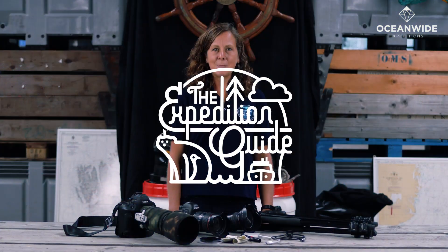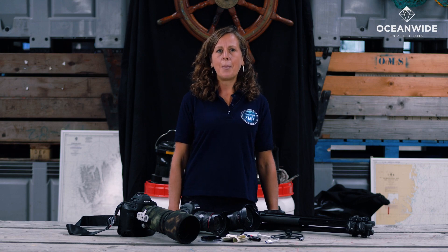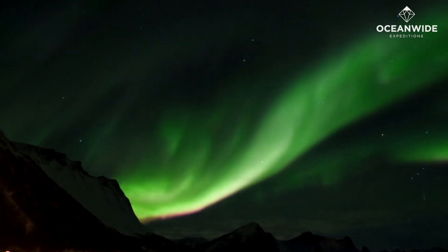Hi everyone, welcome to the Expedition Guide, the ultimate guide to expedition cruising in the polar regions. My name is Sarah Jenner and I'm one of the expedition staff working for Oceanwide Expeditions. Today we're going to talk about how to take the perfect picture of the Northern Lights. We have a select few trips that go to the Arctic where you have good chances of viewing this natural phenomenon, but it can be very challenging to get a good photo.